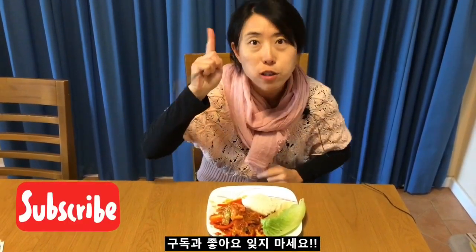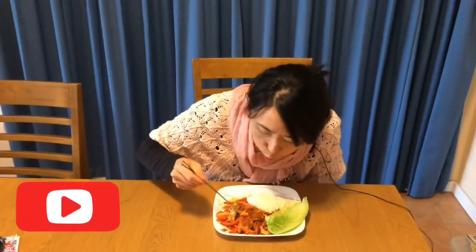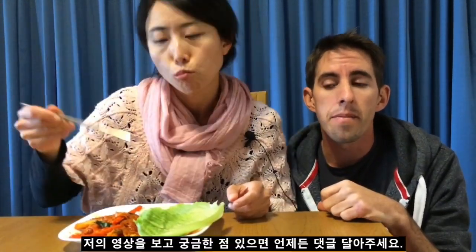Don't forget to subscribe and like! So guys, we have a variety of content — we don't just do cooking videos, we've also got interviews and life in Australia. All different types of content. If you are curious about our life in Australia or want to know any information, just write a comment and we'll give you some answers — we may even make a future video depicting one of your questions. Thanks guys, take it easy, bye!